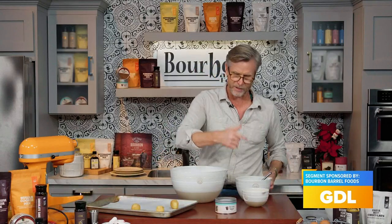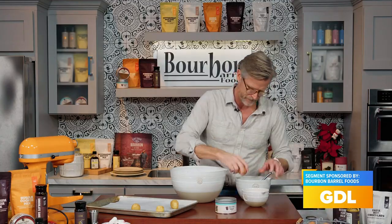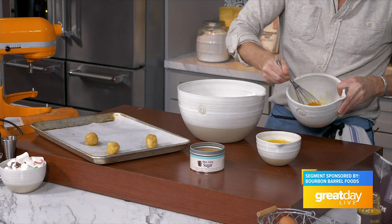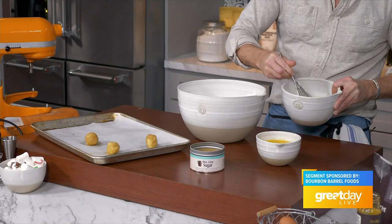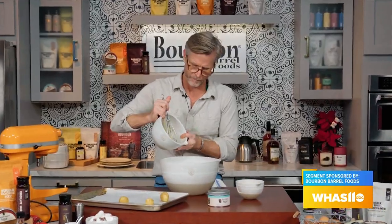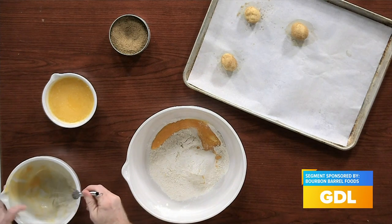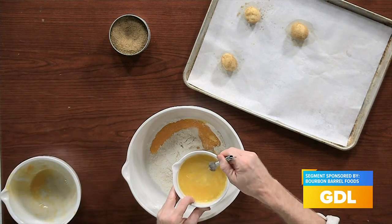We need one and a half sticks of butter and one egg. I'm going to beat that egg up. These are gorgeous looking eggs. Egg right in there, and melted butter. Melted butter will make this a chewy cookie.